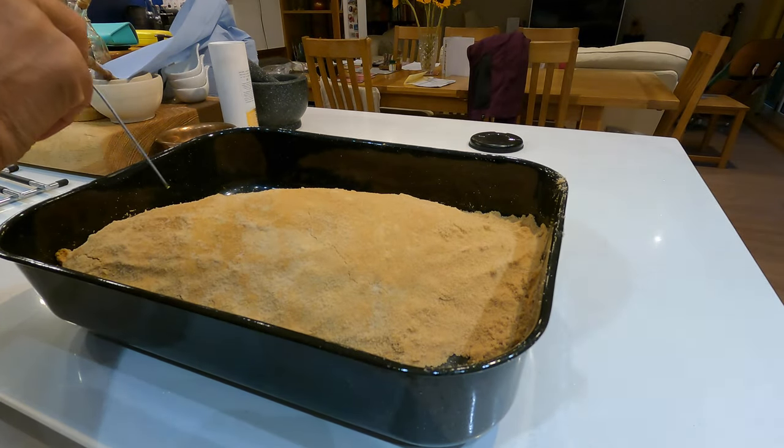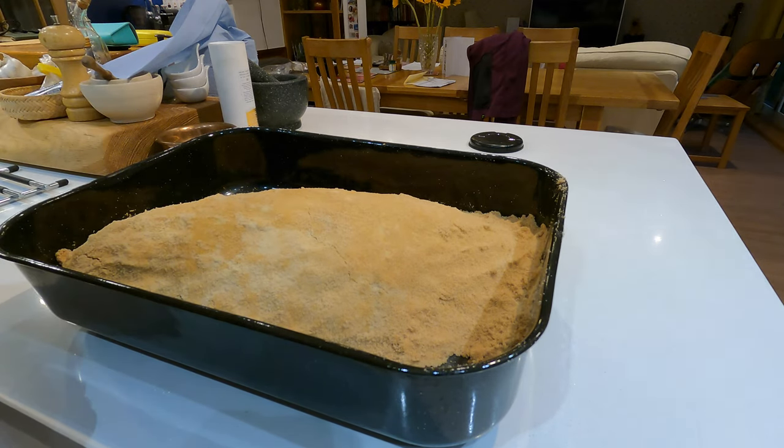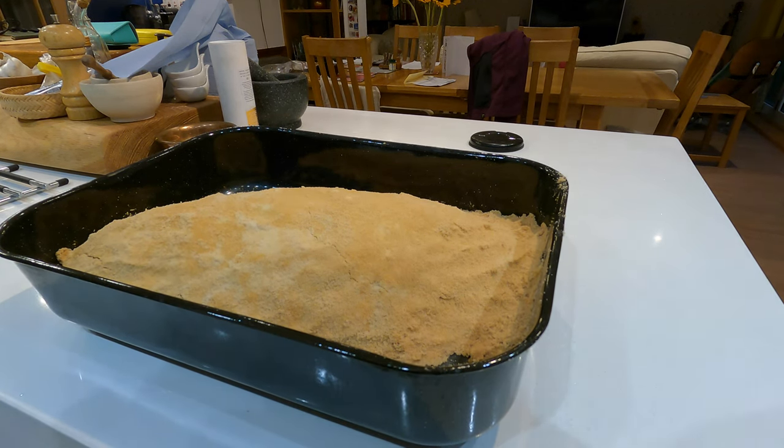I'll skewer through and just see if I can feel - okay, it could probably do with just being in the oven for another minute or two.